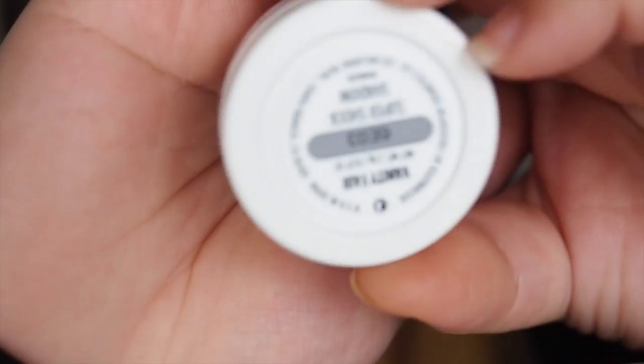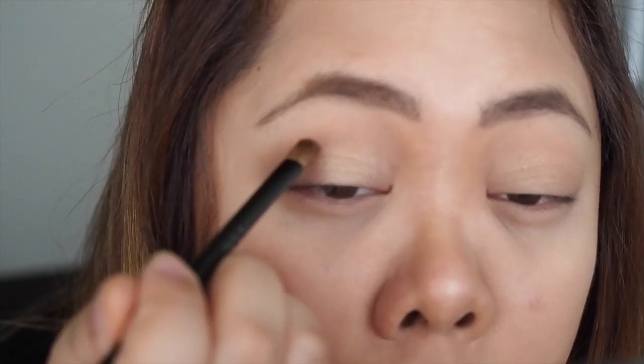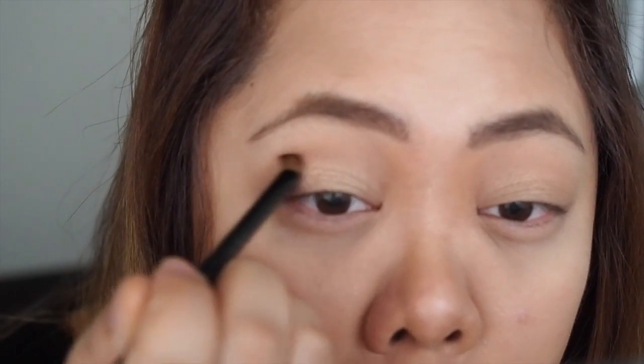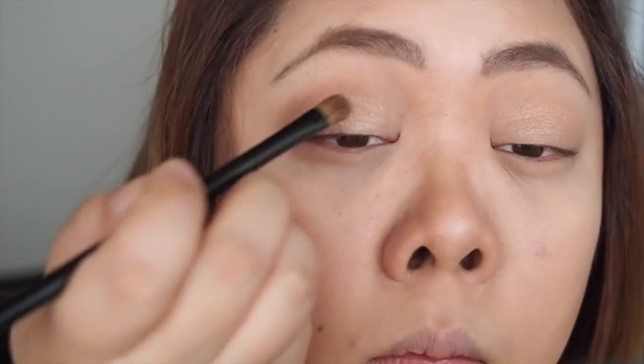Next up I'm using Vanity Fair, which is a nice metallic bronze colour. I'm going to apply this using a smaller dense blending brush just into the socket of my eyes to blend that in and make it look a little bit more deeper. I'm also going to apply a little bit under the corner of my eyes to blend that in with the whole look.